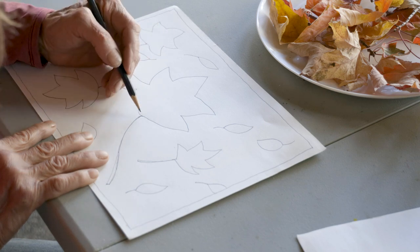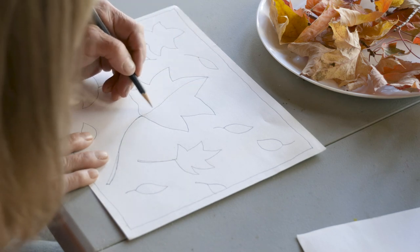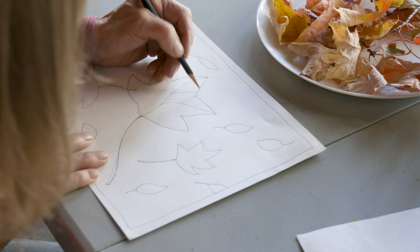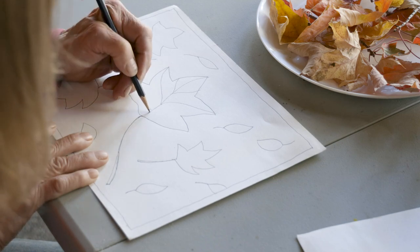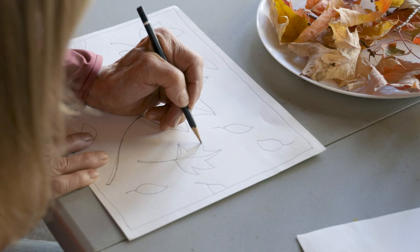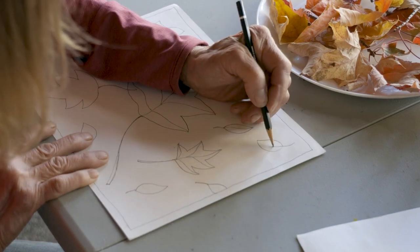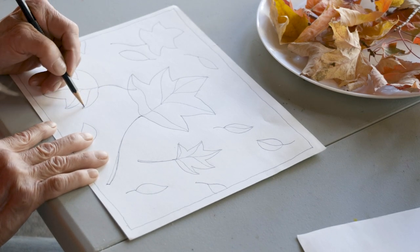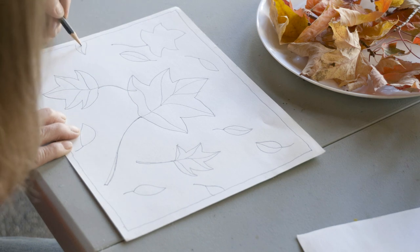The leaves have veins in them — we can do that. We'll put the veins in to make them look a little bit more real. The veins take the nutrients when the tree is growing. When I was looking at the maple leaves, their veins kind of come out evenly right next to each other like this, but you could do yours any way you want. It's kind of fun to make things look real. I love abstract, but I really have a good time making things look real. I've filled my whole page up with just a pencil on white paper.